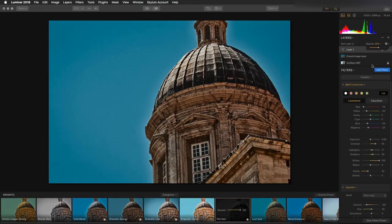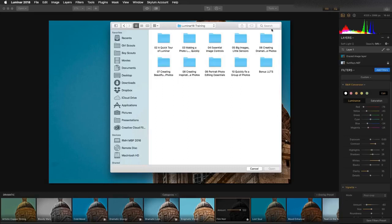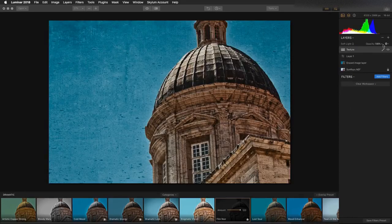Another thing to consider is the ability to add texture layers. You can add a new image layer above this, navigate and find a texture that you want to use. It's automatically mapped and stretched to the sides, meaning you can easily take the texture, blend it in, adjust its blending mode, and you get a great overlay texture — making it look like the image was printed on a surface.